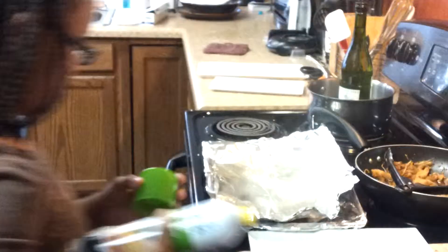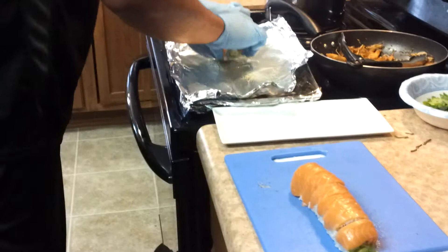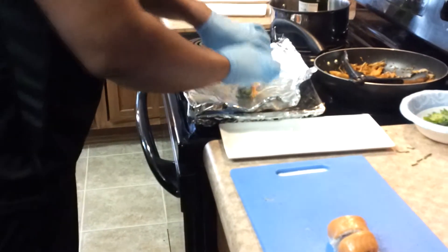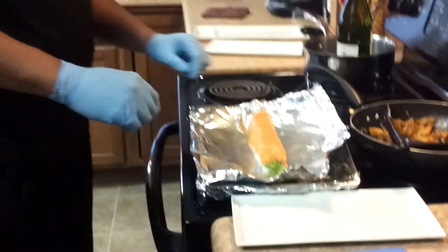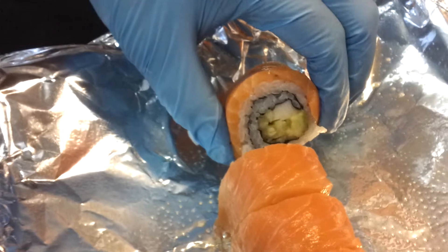You got it, honey. And what is this one? It's a California roll with salmon on top. What are we going to call it? It's a lake salmon roll. Yeah, look at that — California crab, avocado, and cucumber.